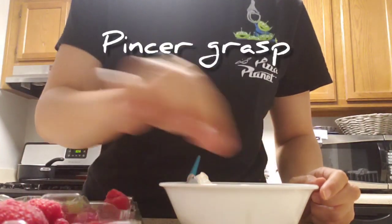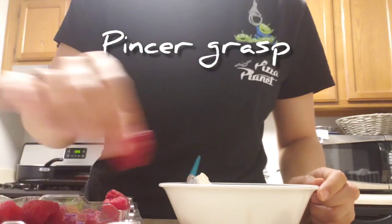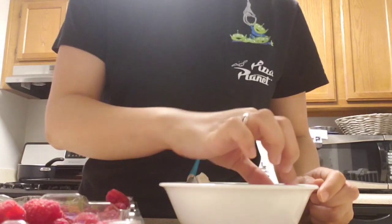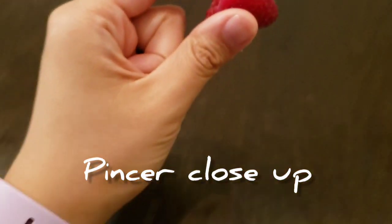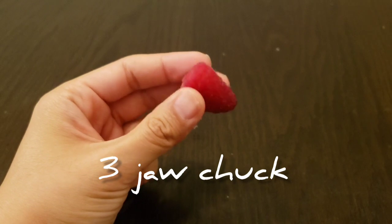Now I'm using a pincer grasp to pick up my raspberries one by one. And you'll see me switch by using three fingers to a three jaw chuck. Here is a close up of the difference from the pincer grasp with two fingers versus the three jaw chuck with three fingers.